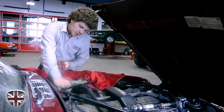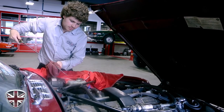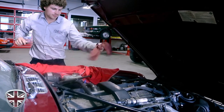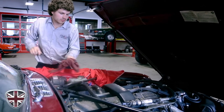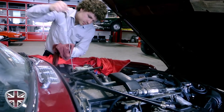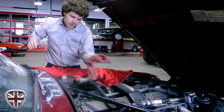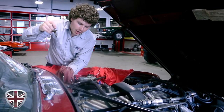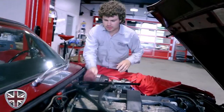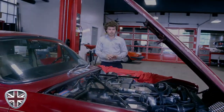Allow it to get to complete operating temperature. We're right between the mid and the max line. I'm going to take it off the lift and take it around the block and up on the highway to get it up to temperature. Then we'll bring it back in, check for leaks, and top off the fluid.